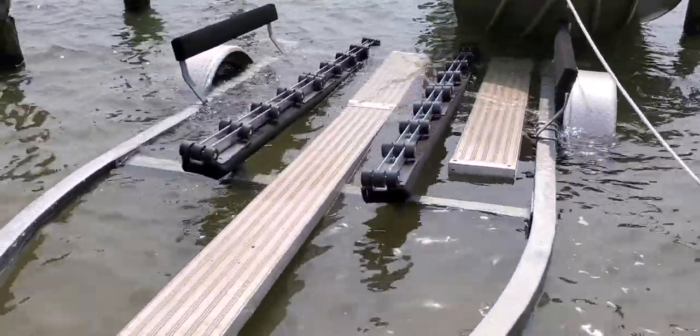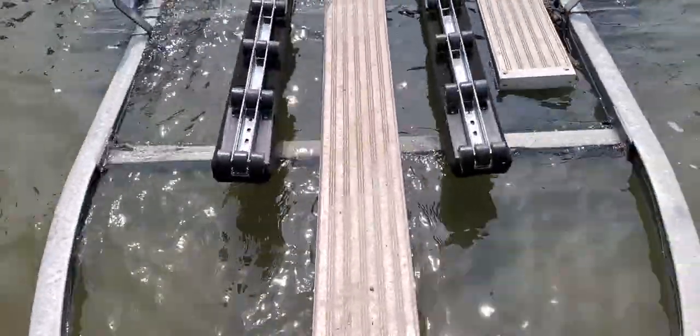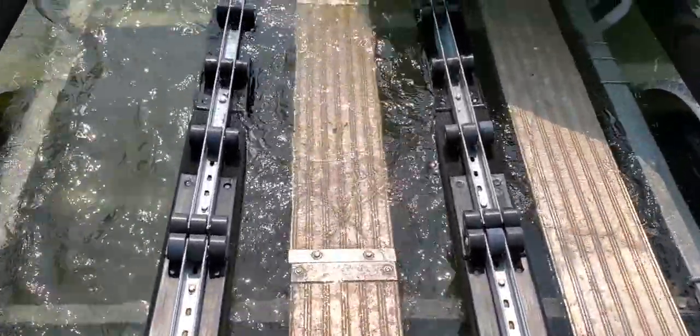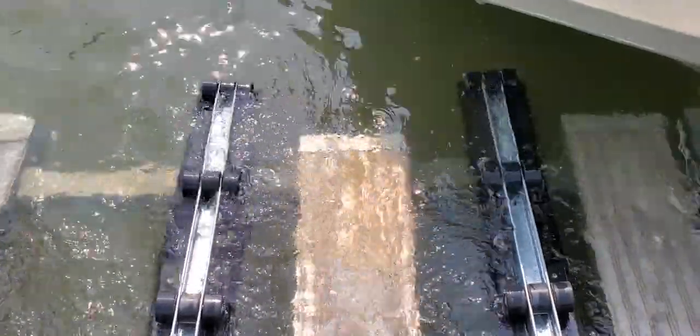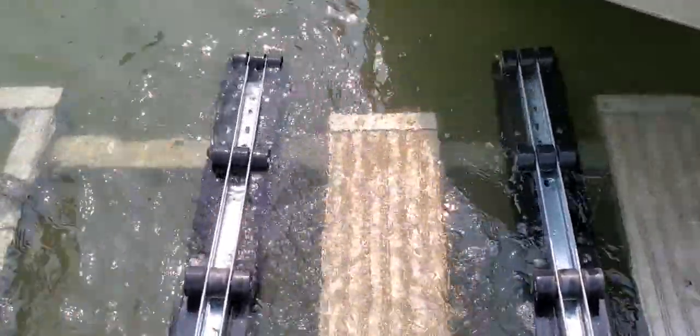Look where the rollers are. Look where the rollers are. So they got the rollers down enough to get the bait on and off. That's good.